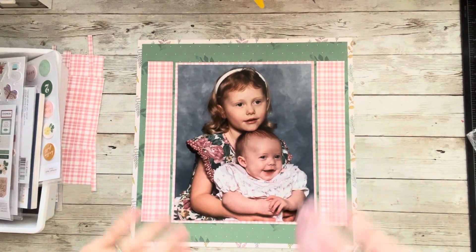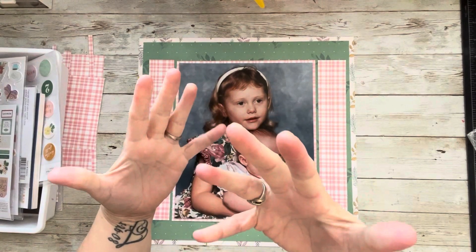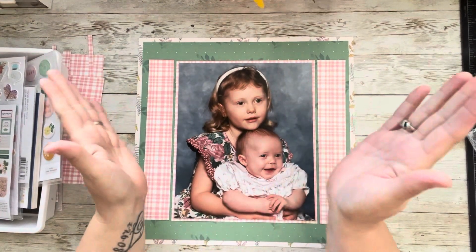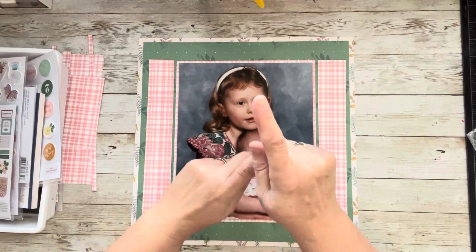Hi everybody! Welcome to My Little Corner where there is no wrong way to play with paper. I hope you're having an amazing blessed day. I want to thank you for joining me. We're going to have some fun today.